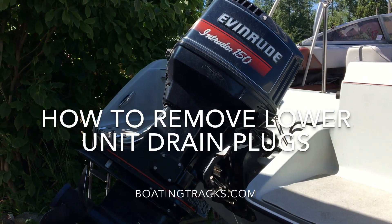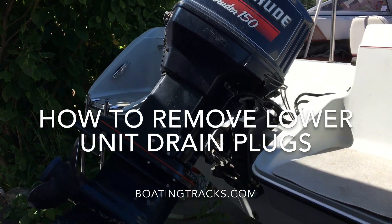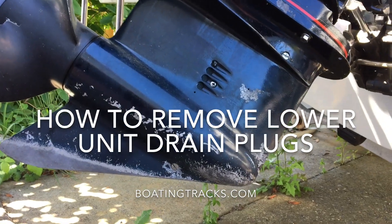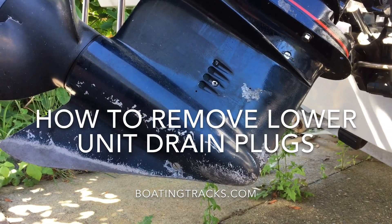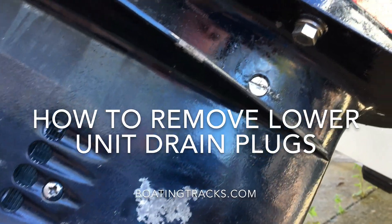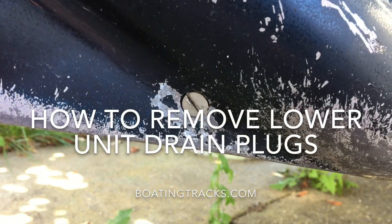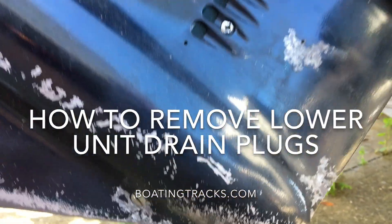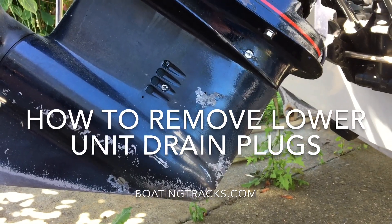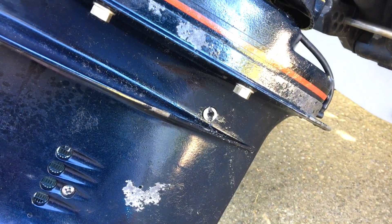We're working on a 1992 Evinrude Intruder 150 and having some problems draining the lower unit. I want to show you some things that can be utilized to get these little screws out. You'll notice there's a screw right there and there's also one down here for the drain. We'll show you a few tips to get those out, as they've been stuck in.